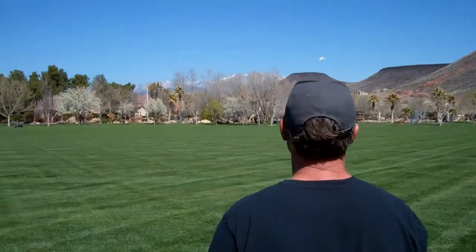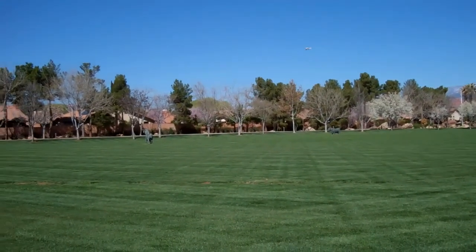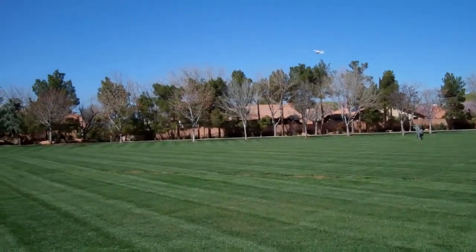Okay boys and girls, he's going to attempt a one-wheel landing. Because? Because one wheel is gone.